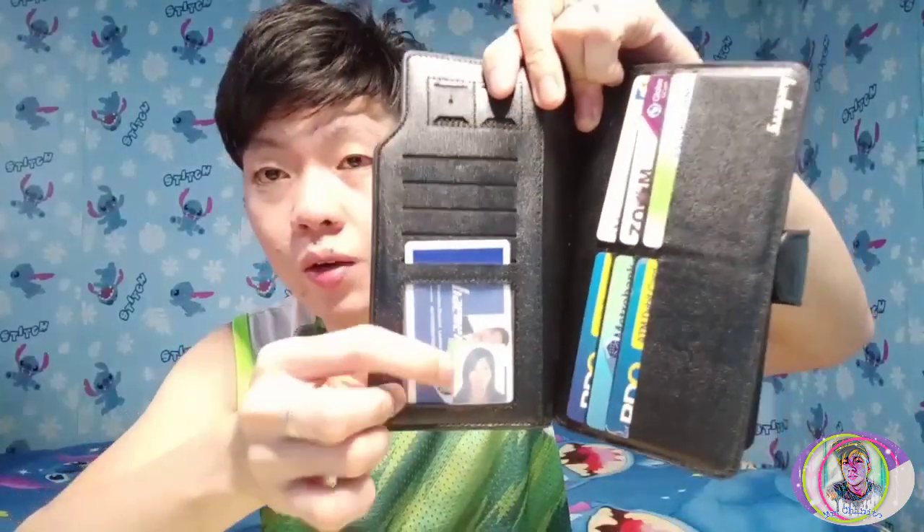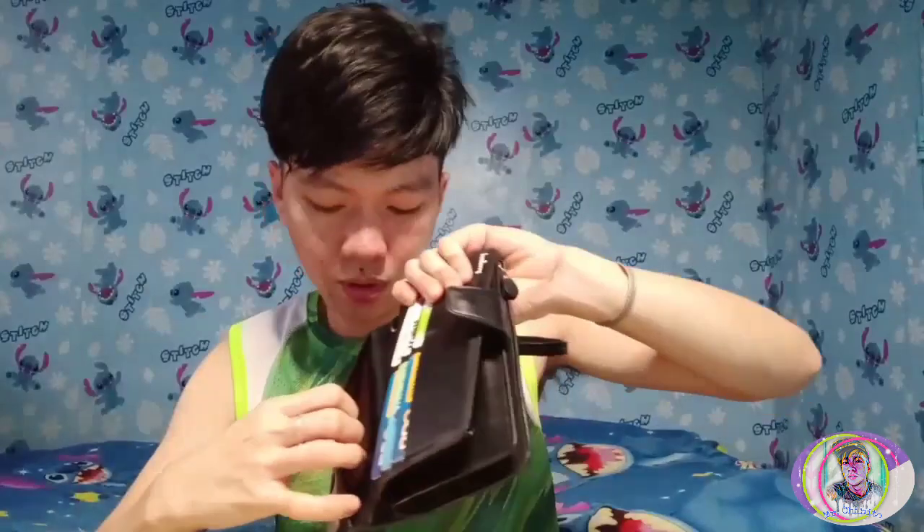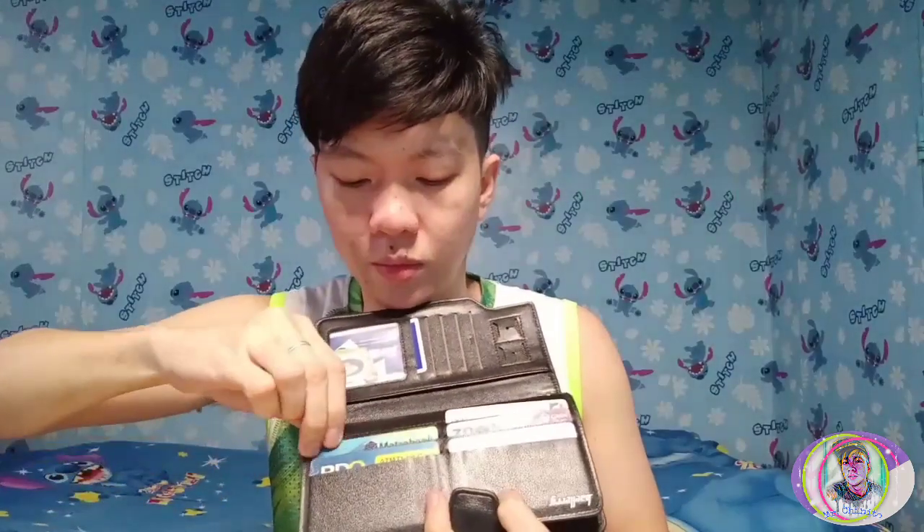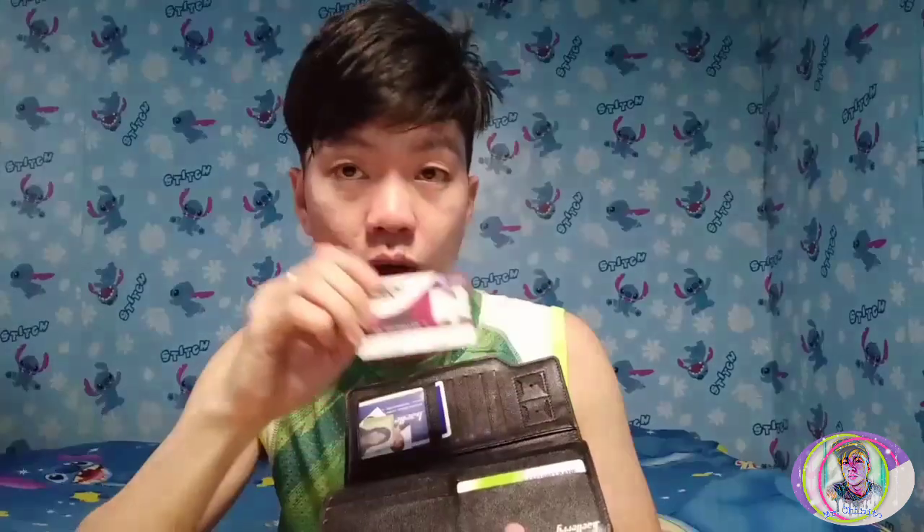Here's a picture of us. And I also have my ID at Zoom International and my ATM card. I also have my dealer ID there.